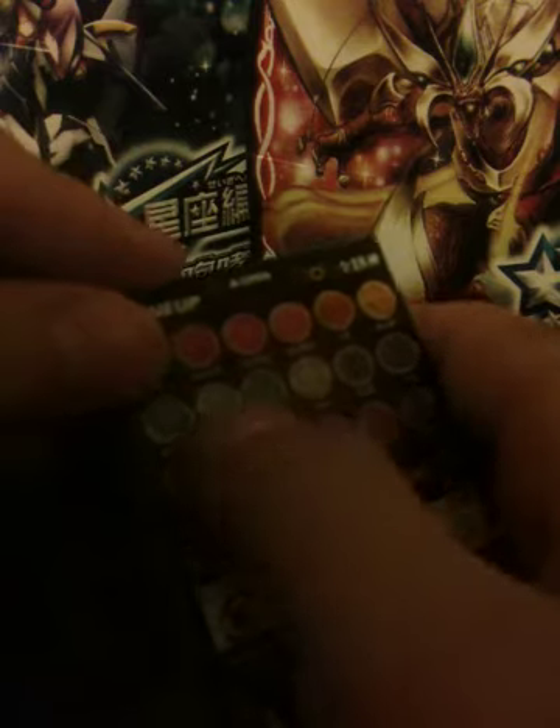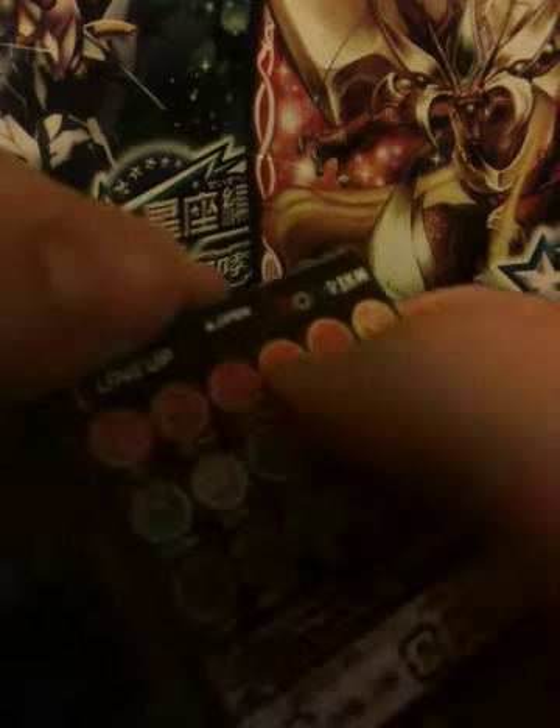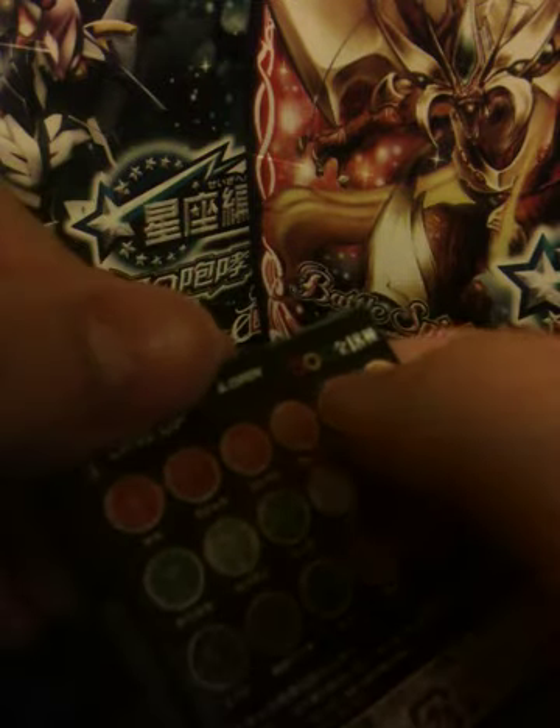Okay, so I hope this one I get either a sea one, an insect one, or a dinosaur, since I've got these from these two parts so far, so let's open it up.